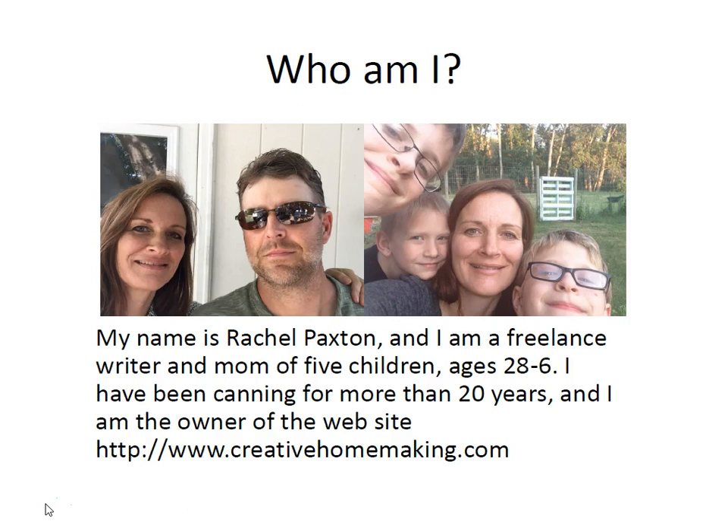My name is Rachel Paxton and I'm a freelance writer and a mom of five children, ages 28 to 6. I have been canning for more than 20 years and I'm also the owner of the website creativehomemaking.com.